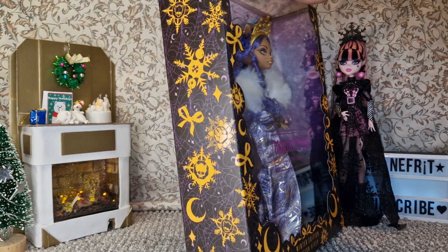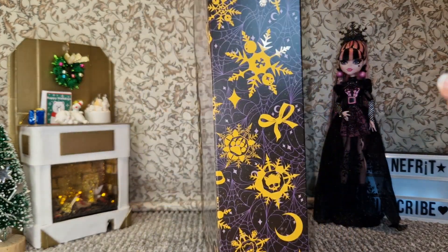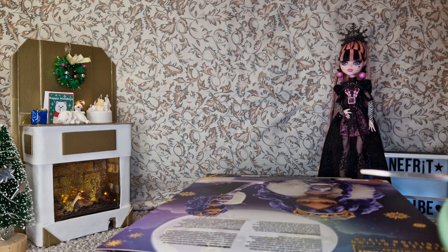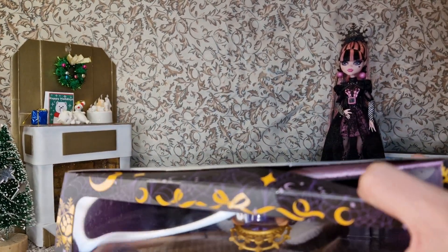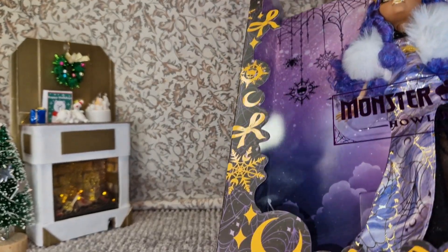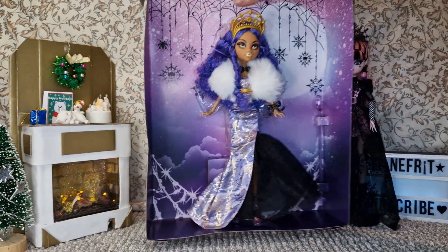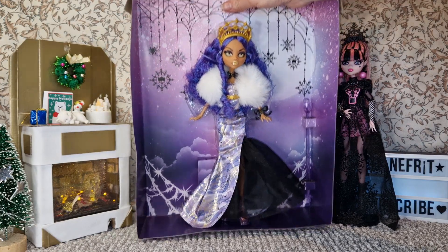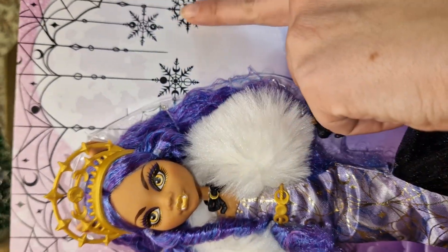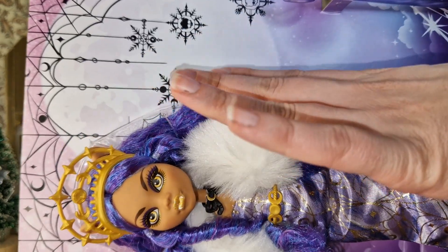I'm going to get her out of the box and then come back to talk about the box image a little bit, because it's interesting. I want the doll out first so I can show you up close. I cut some tape up here and it should just slide out. Oh, I like the background — it's very pretty, with Clawdeen's little symbol, some snowflakes, and spiderwebs.